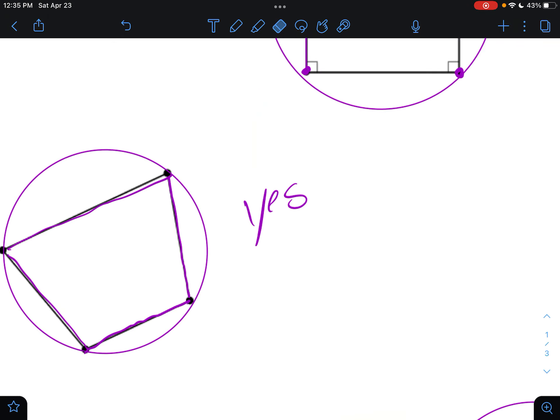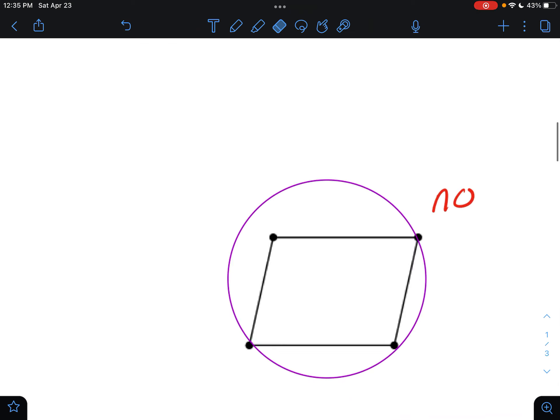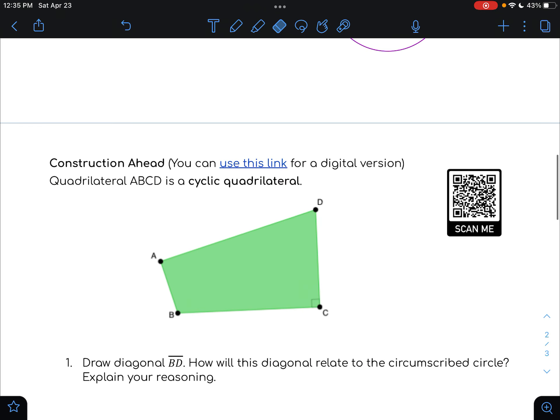The second one also worked to create a circle that fits all four vertices perfectly around. But in the third one, it did not work. No matter how hard we tried, I just couldn't make that happen. I could make it so that essentially three vertices were on the circle, but the fourth one was not. So not all quadrilaterals can have a circle that fits perfectly around and contains all four vertices.